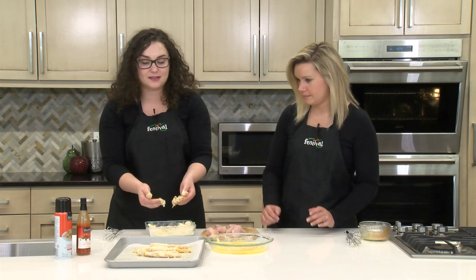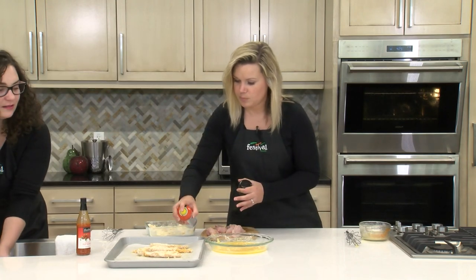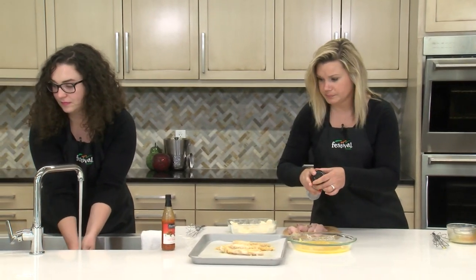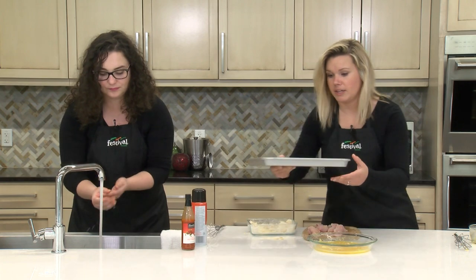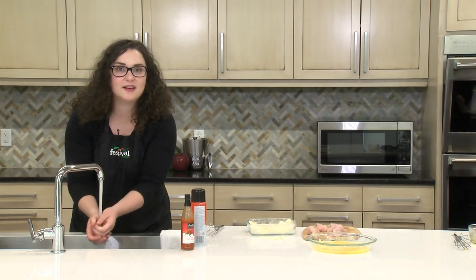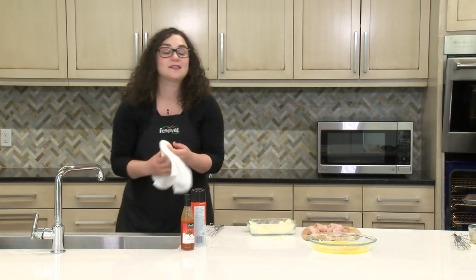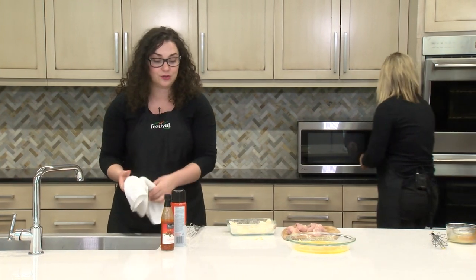If you want, you can spray them again with a nonstick spray on the top. This is just so that the fish browns a little bit and gets nice and crispy. Then pop this in the oven — this goes in at 425°F for 25 to 30 minutes, or until the fish is golden brown and cooked through.